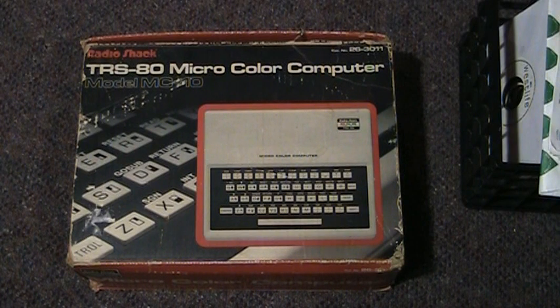This is my latest toy, a Radio Shack TRS-80 micro color computer, model MC-10. It came in the original box — kind of beat up, but it is the original box.